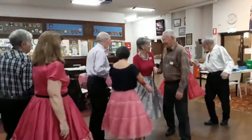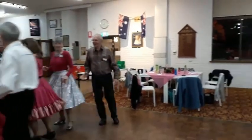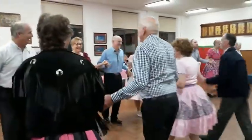Centres wheel around. Good job. Pass to the centre, square through three. Now split these two, go between them. Round one, making a line to the middle, come back. Pass the ocean, please.